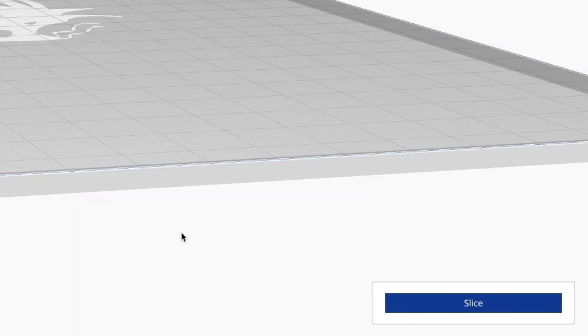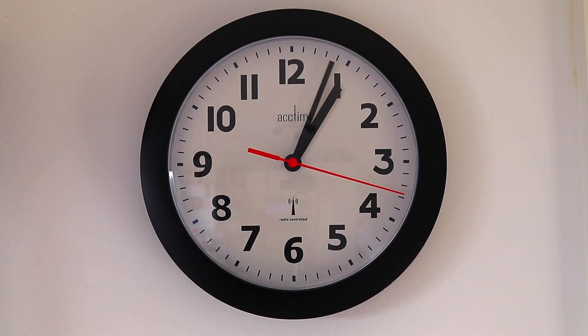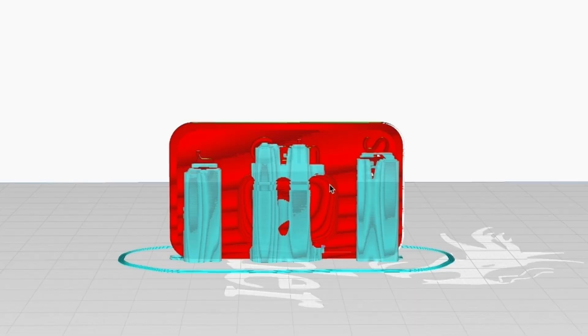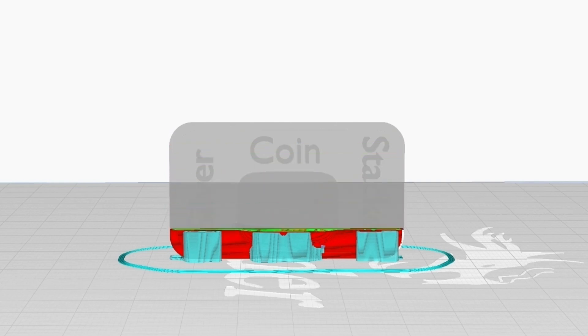So slices are basically layers and it's just calculating. There we go — an hour 37. As you can see here, the red part is the bar and the light blue pieces are the actual supports. They're just printed in front of the bar to help hold up the lettering and the logo.